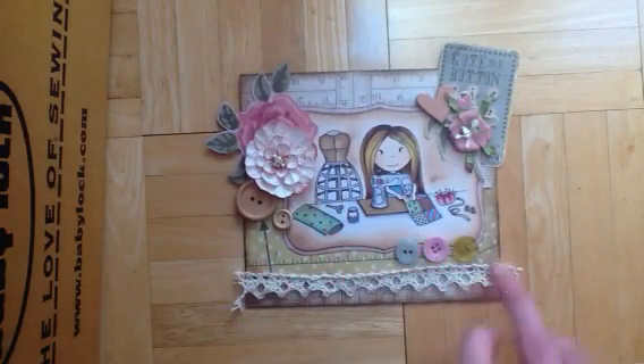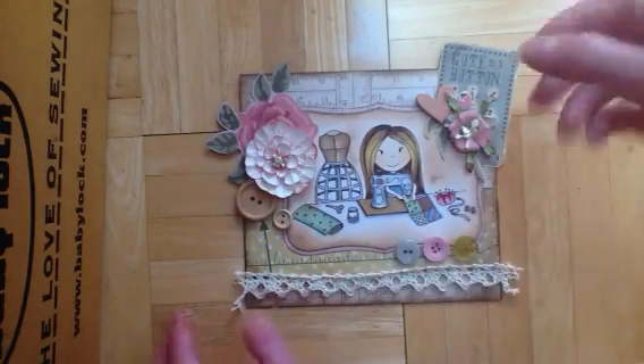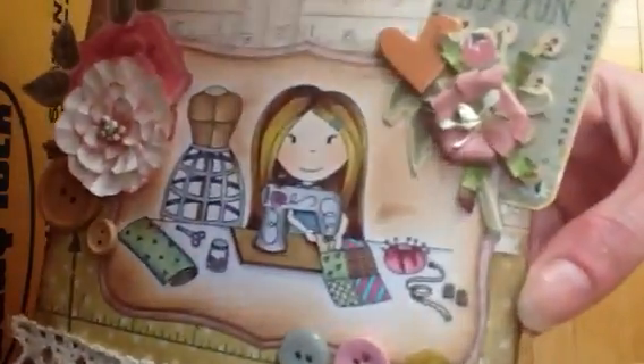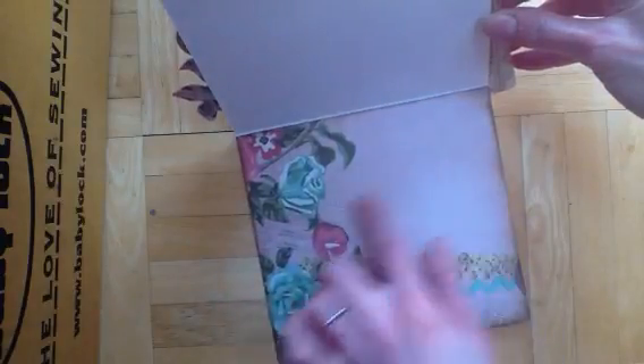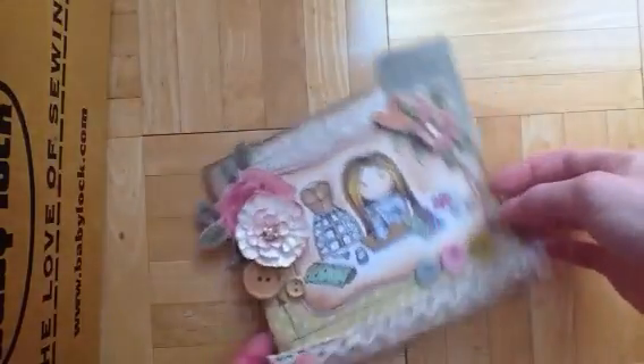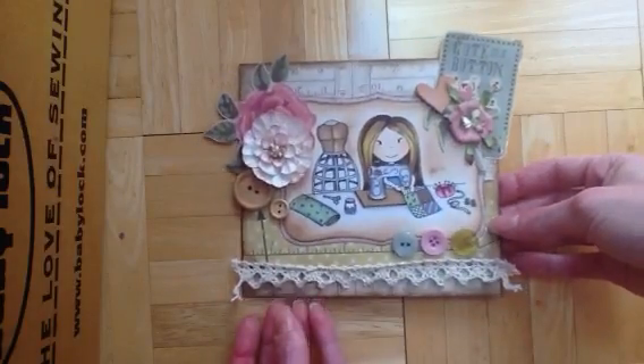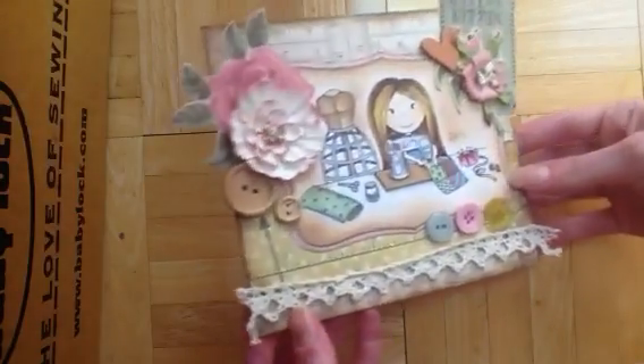So just some flowers and buttons, and this is a sticker from the collection. Here's the inside, so we can write a message here. And then, as usual on the back, I put down my name. So that's that one.